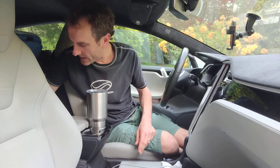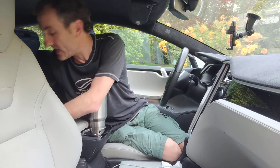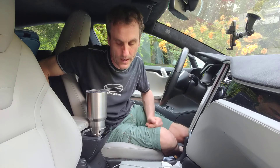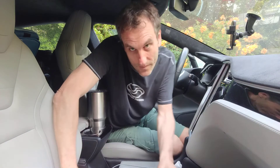Then you just tighten it. It's not foolproof, probably, but it's better than not having any anchor at all. That's my opinion anyways. I hope it's helpful. Bye.